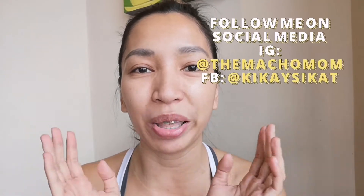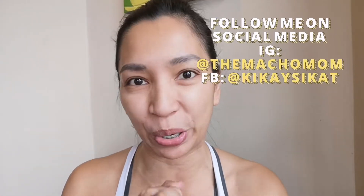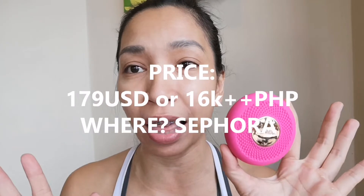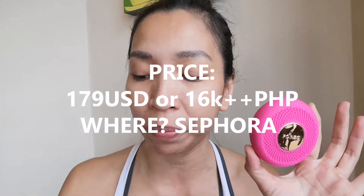Hi everyone! Welcome back to BKC Kat TV. I'm so excited about this new product that we're going to try. This is a Foreo UFO mask. It's around 16,000 pesos in Sephora, and you can get refill masks for around 600 pesos.